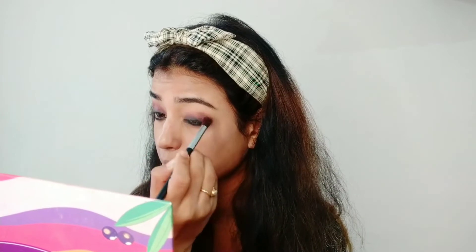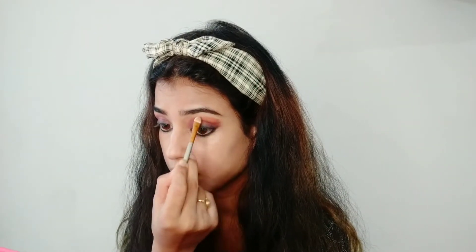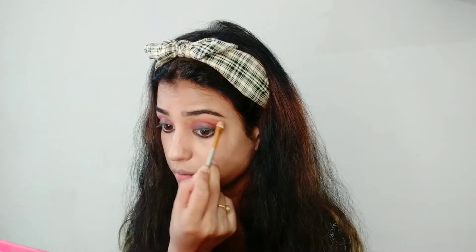Here I'm going to use the dark chocolate shade from the You Can Be palette and apply it above my eyelid, blending it properly. Then I've used an orange shade, applying it right above the dark brown shade. To keep this tutorial simple, I'm blending it using my fingertips. We also apply the same orange shade on the waterline and smudge it a little bit using the same brush.